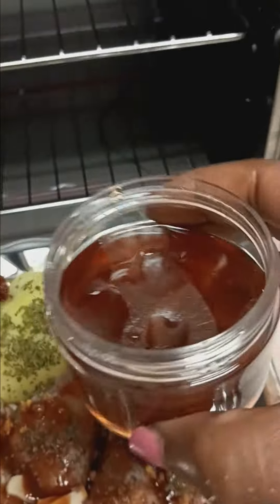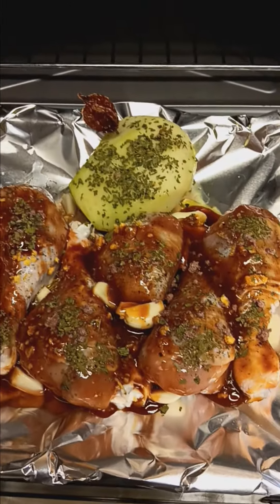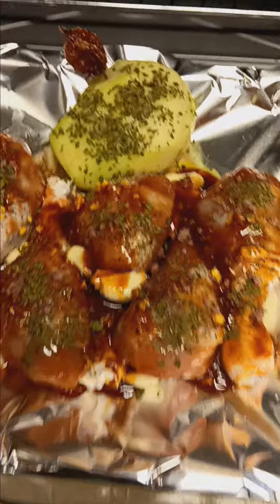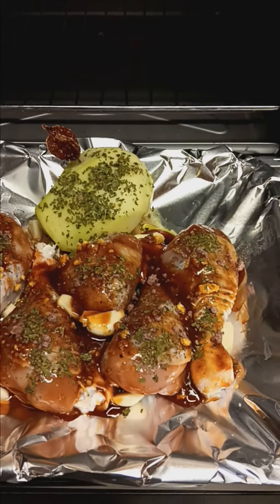Hold on one second, let me show you. Okay, here — remember I made that. That's the liquid that you see there, and that is the chiata, the green squash with the habanero pepper.